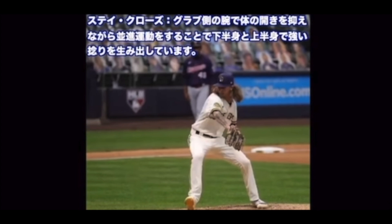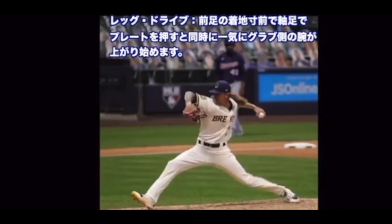ステイクローズ — グラブ側の腕で体の開きを抑えながら並進運動をすることで、下半身と上半身で強いひねりを生み出しています。